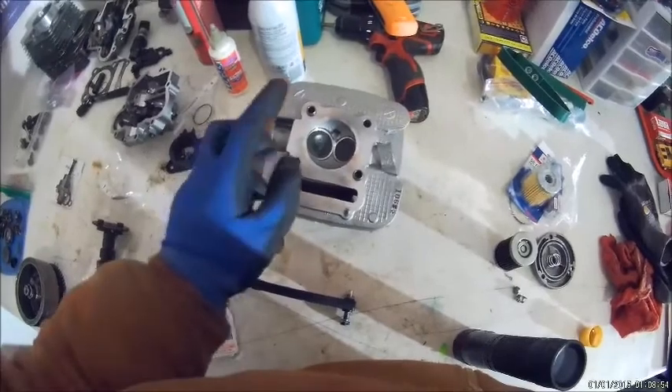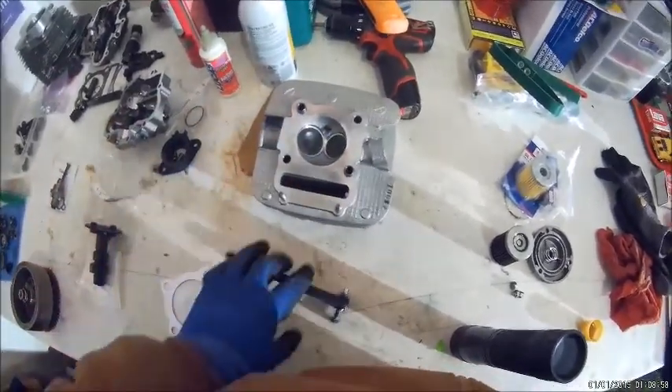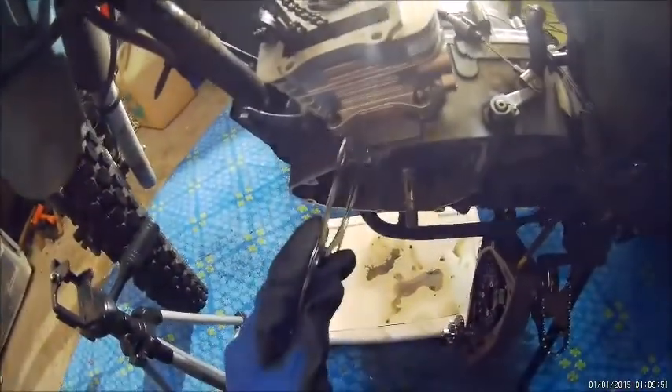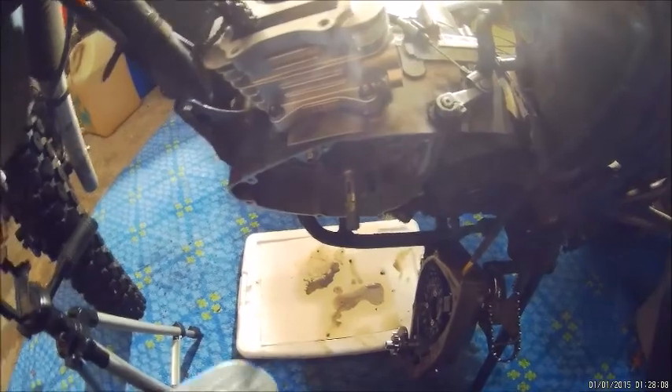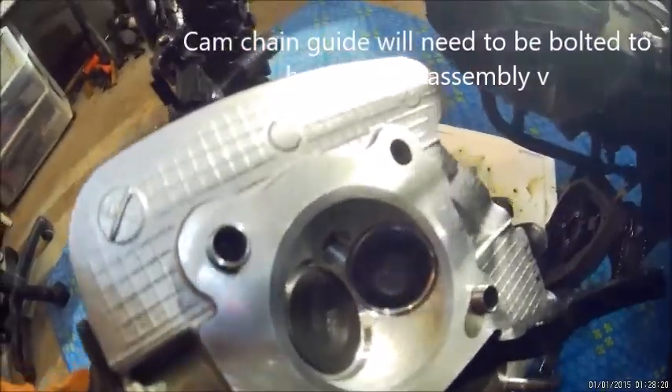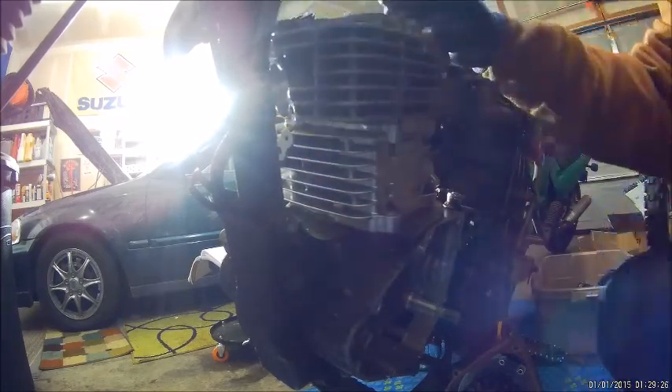The next step: we'll get in the head gasket and I'm going to be putting on the head. I'm also going to be putting on the cam chain guide tensioner and the dowel sleeves. Make sure you've got your cylinder bolts.